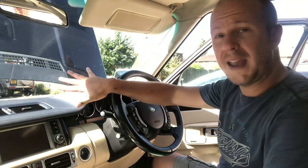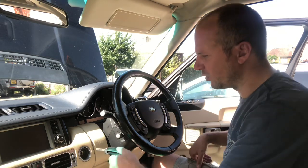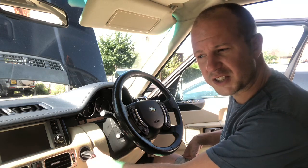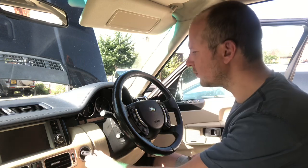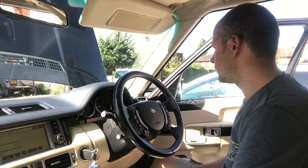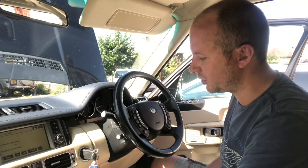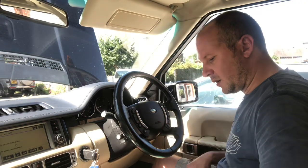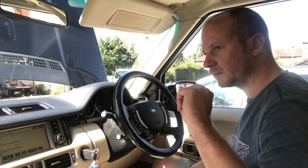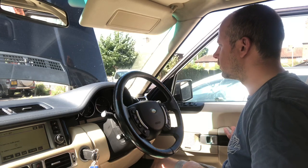It's damn hot today but everything's put back together. Let's start it up and see what's what. The suspension is on the lowest setting so it might bong at me about the door being open. Seems fine - obviously I've only just started it, once I drive it I'll know for sure. Let's put the car back to proper drive height. Sounds great - job done.